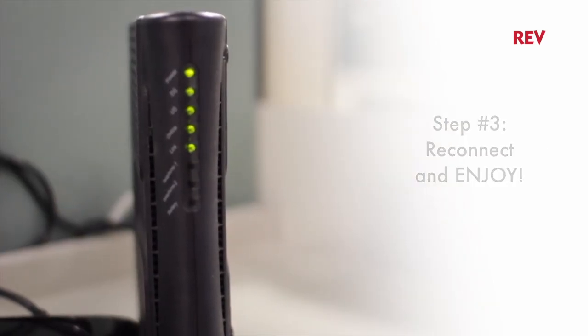And that's your weekly Rev Tip. Be sure to check us out next time for more information on how to get the best out of all your Rev services.